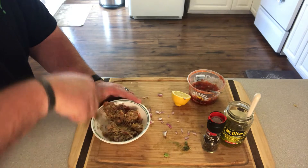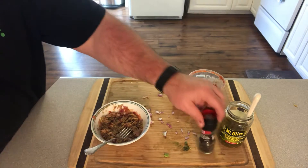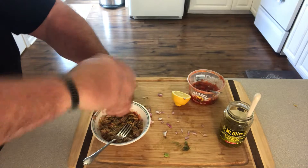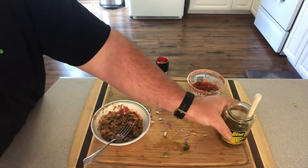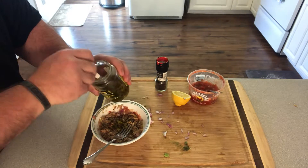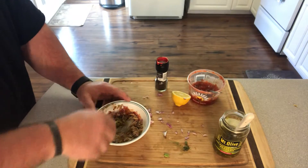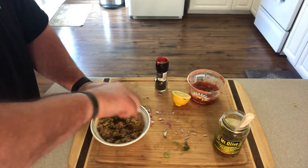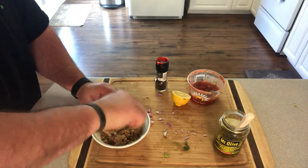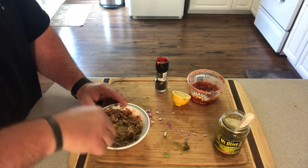Once it's about the consistency I'm looking for, I throw in a little black pepper. Then with the diced jalapeños, I use a fork because I don't want too much of that juice in there — just looking for a little flavor from the jalapeño. I don't want it to be overwhelmingly spicy; I want to taste the fish, salsa, avocado, and onion, with just a hint of jalapeño.